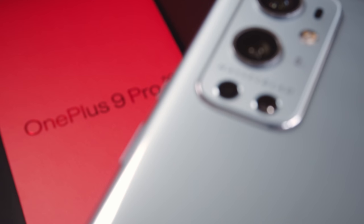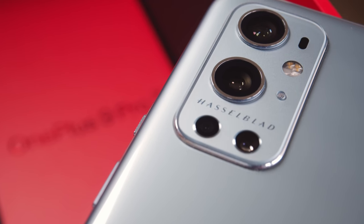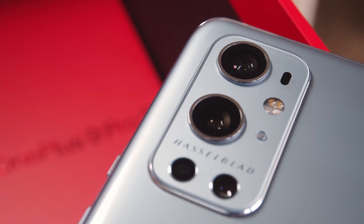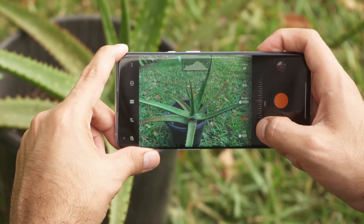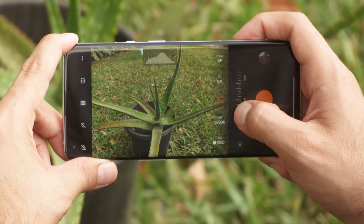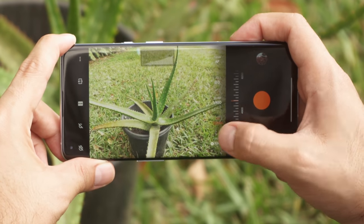OnePlus collaborated with Hasselblad this year to show that it's taking its photography proposition seriously. Hasselblad helped with the tuning of the sensors and tweaking of the colors so they'd mimic the look and feel of Hasselblad's expensive medium format cameras. The camera app itself gets some Hasselblad tweaks, like the signature orange shutter button, and the dials in Pro mode are made to mimic the feel of a Hasselblad's dials.